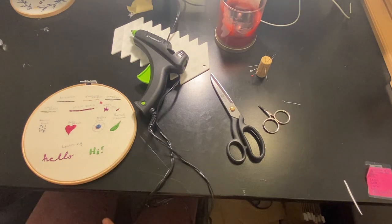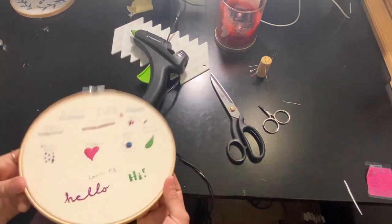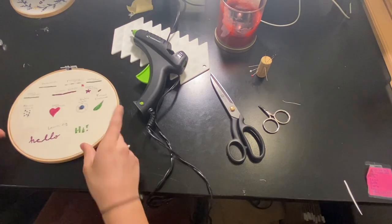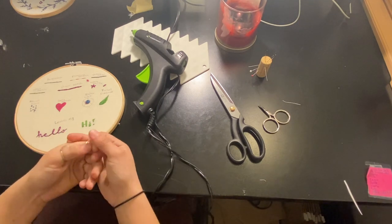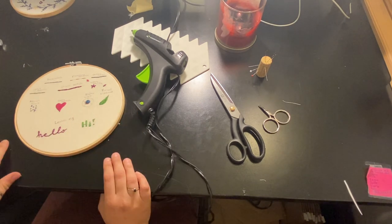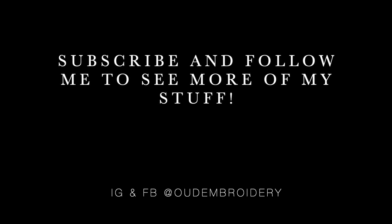Thank you for joining me for this tips and tricks video. To see how to do all of these stitches, check out all of their individual videos — these are the ones that I use most frequently, and you likely will too if you get my kits or patterns from my Etsy shop. Thank you so much for joining me. I hope to see all of the beautiful creations that you make — if you make one of my kits, tag me at Oud Embroidery on Instagram or Facebook. Have a great time on your embroidery journey — bye everyone!